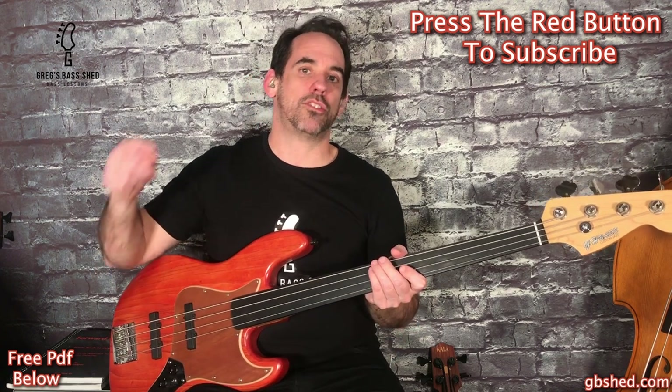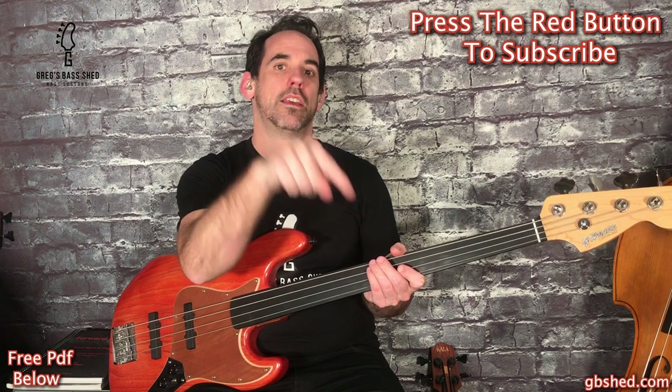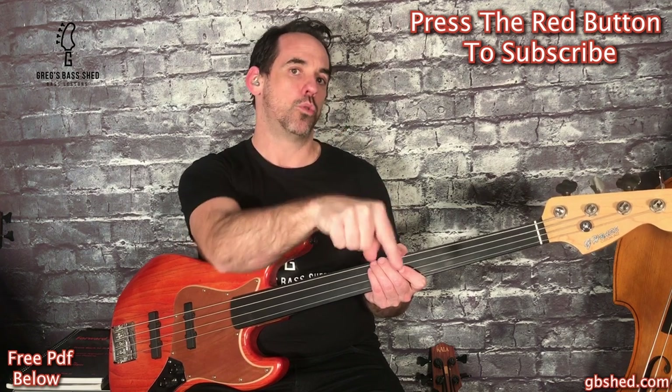Also remember to subscribe to Greg's Bass Shed here on YouTube by pressing the red subscribe button in the corner of this video. You might also want to head over to my website gregspaceshed.com - I've got loads more free bass resources over there, there's a free members area, some info about my Skype lessons and you can join my mailing list. This is Greg from Greg's Bass Shed, I'll see you in the next video.